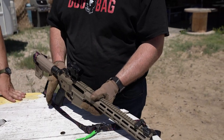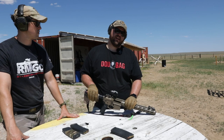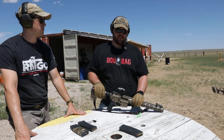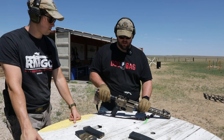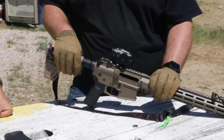That etched reticle essentially eliminates the need for backup iron sights. If your battery goes dead, you still have that reticle there, so you don't need to fall back on your irons. But I think that's about all the features we got. We've been doing some shooting with it, and we'll start blasting away.